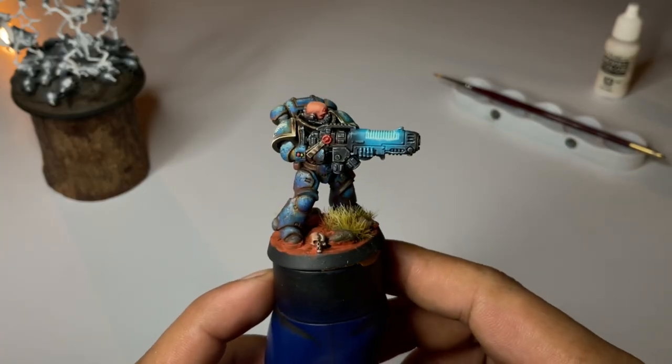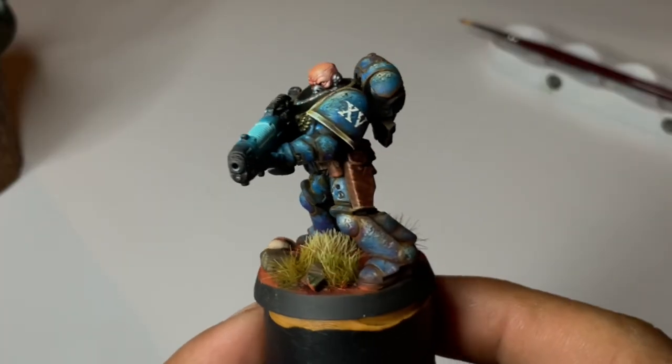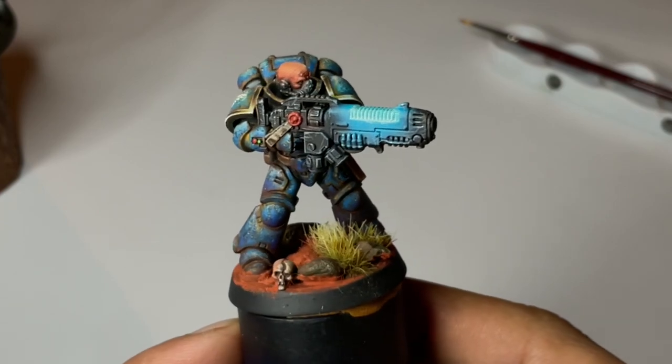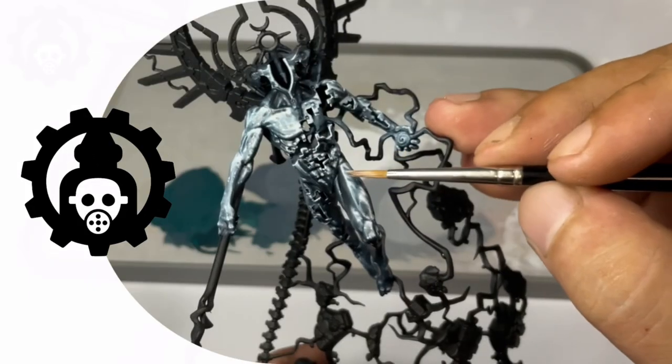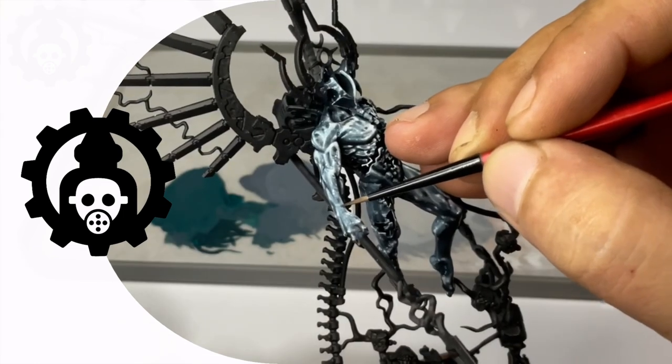Hi, I'm Don. I still owe you the tutorial on how I did the plasma of the gun of the Space Marine, but the video today is kind of similar. Today, we're going to finish this Void Dragon, a commission work for Geekulodian Studios.